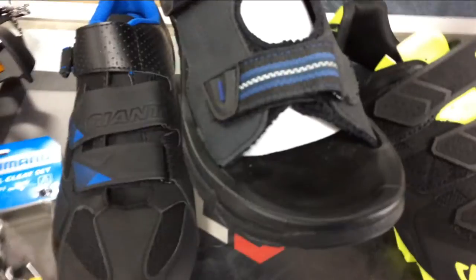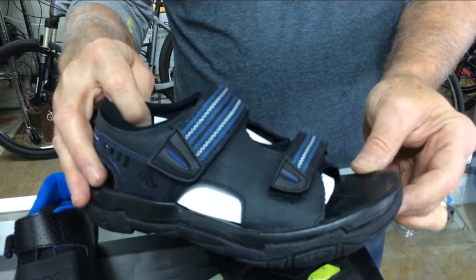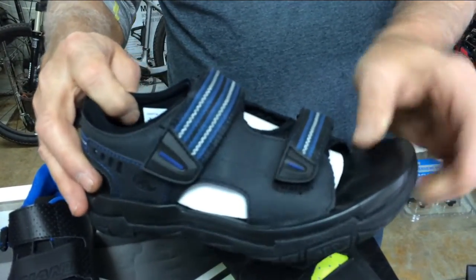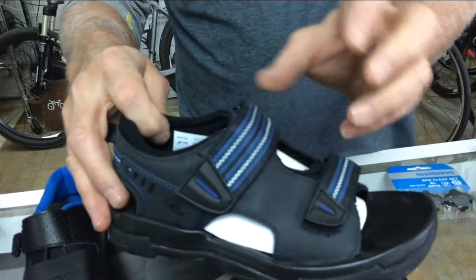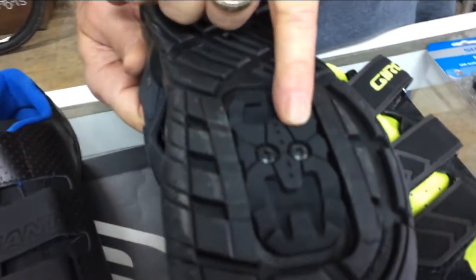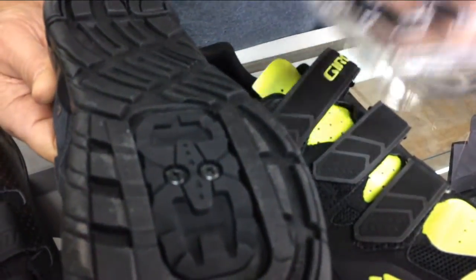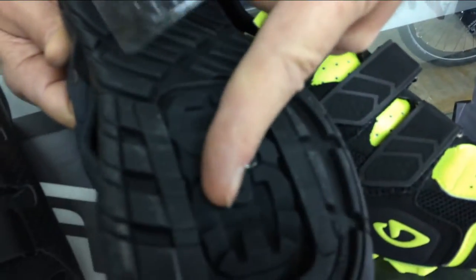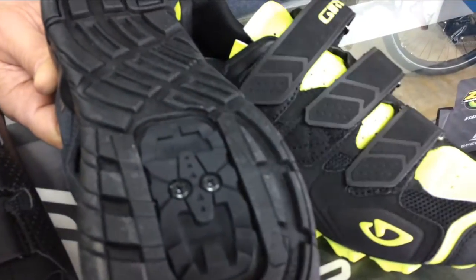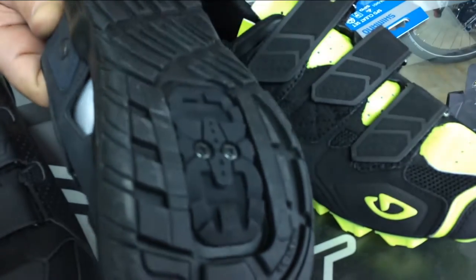The other thing that you can get is cycling sandals. A lot of people don't know that these exist, but they do. They're comfortable — my wife uses these and people like them. Make sure you use sunscreen on your feet underneath so your feet don't get burned. These are going to use a mountain bike type cleat with two holes, which looks like this. It's recessed underneath. This plate comes off right here and the cleat goes on there. You can walk in these shoes, walk all over town, get back on your bike and go for it.